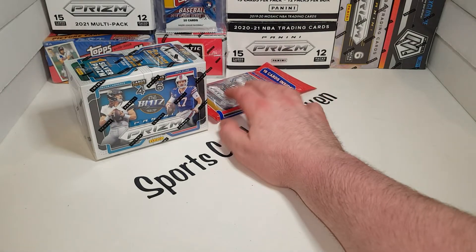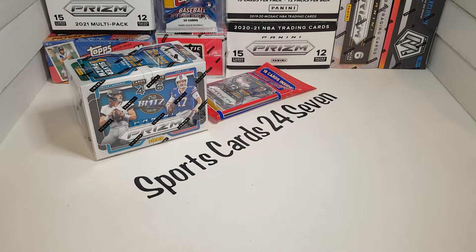We got our hands on some. And not only do I have some to open here today, in the next day or so I'm going to be doing a very affordable budget break with this and another awesome product and a giveaway. We're going to give away some Prism, so please stop on by and check it out. That will be up in just a day, maybe two tops.